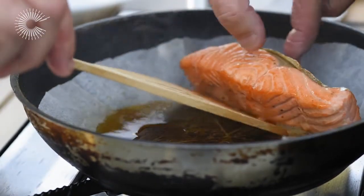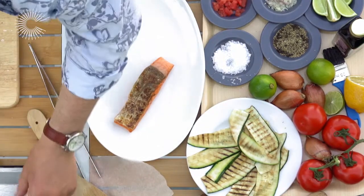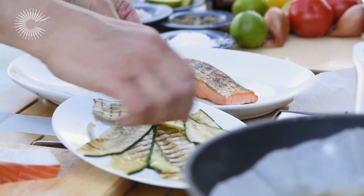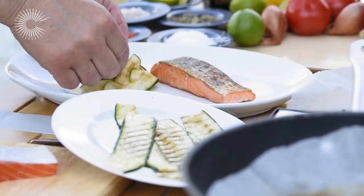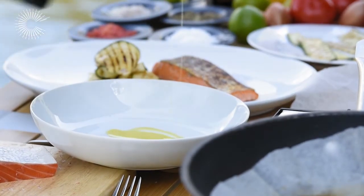I'm going to serve that with some ribbons of courgette which we already grilled before. Just been grilled lovely like this — you don't need to cut them or anything. Courgette cooks very fast, so you need just a couple of seconds on the grill like so. Just a little bit of olive oil like this — that's enough.